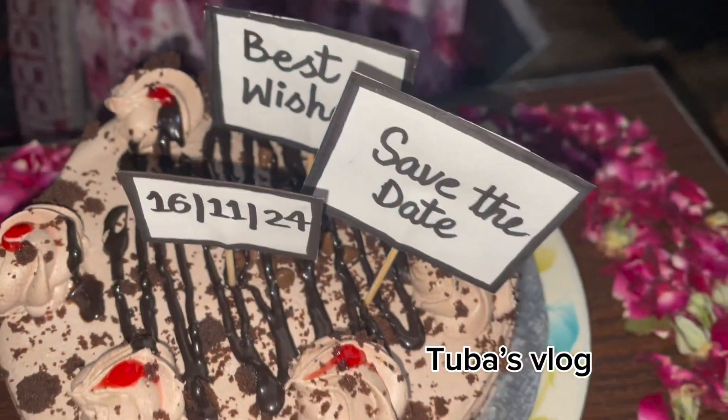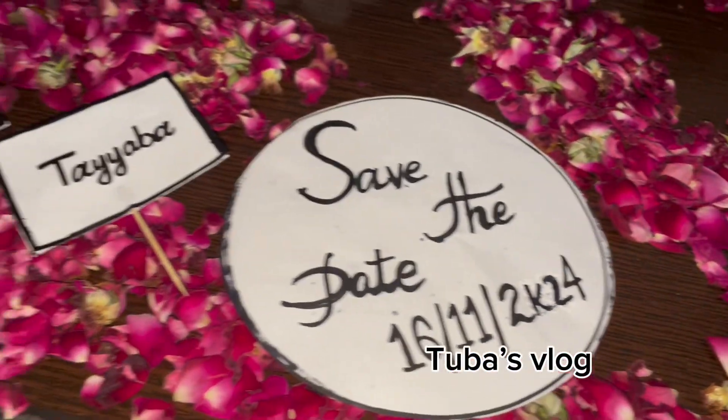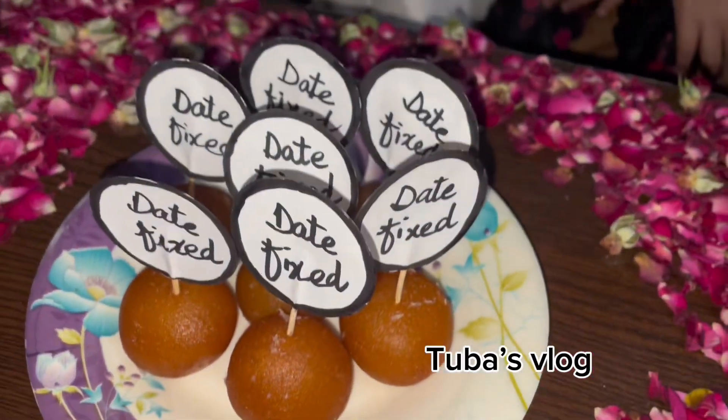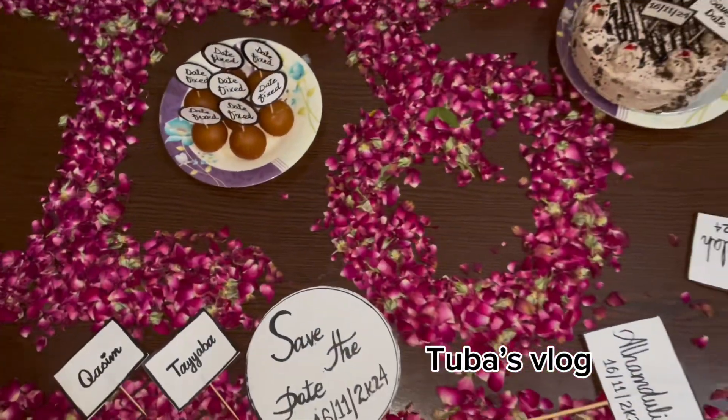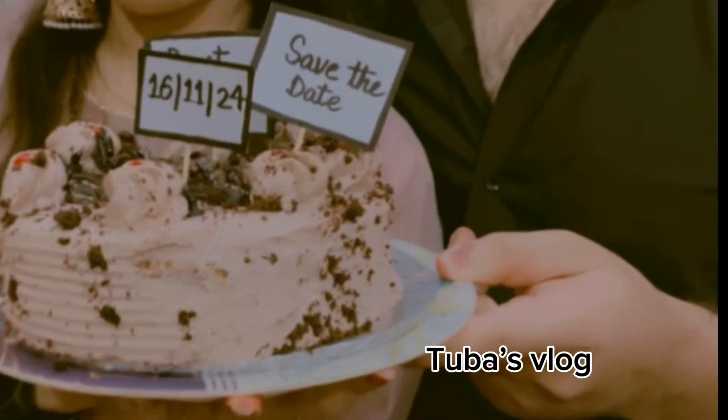These props were made. We put it on the cake. We put it on the table. Then we put it on your brother's picture.